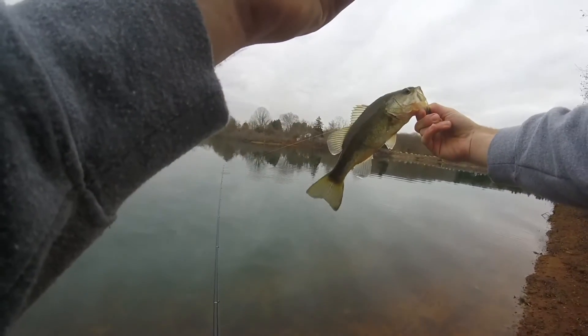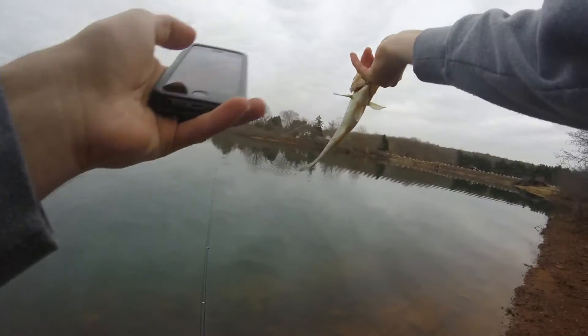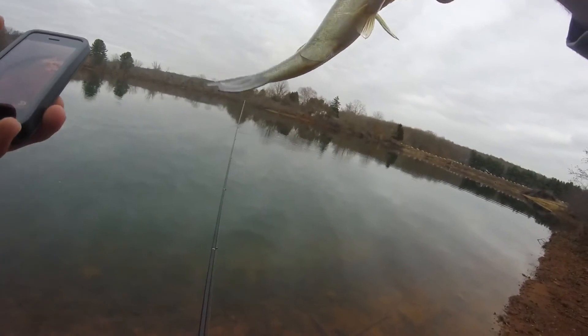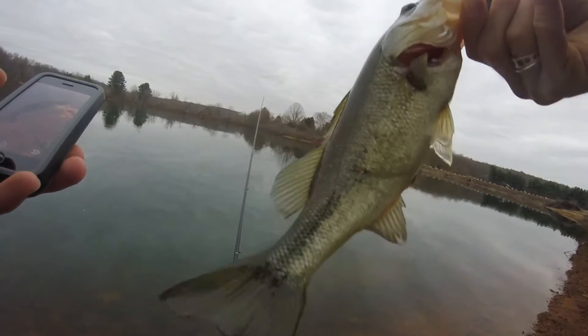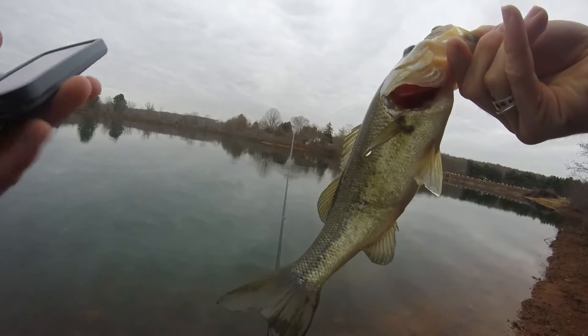So again, I was just dragging it, wasn't shaking it or anything like that. See, he's got nothing. He's got a little line — looks like he's been attacked before. See that line? That's interesting.